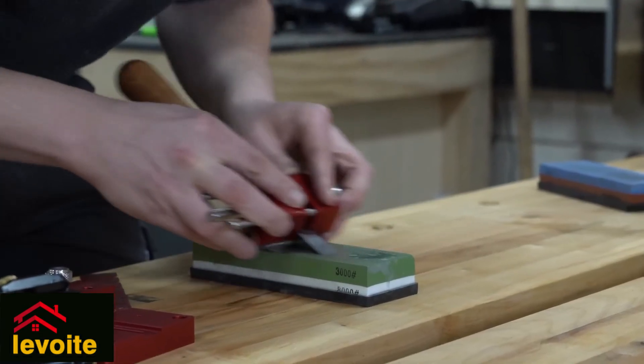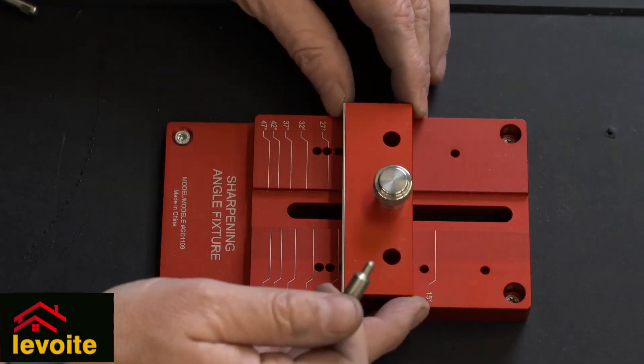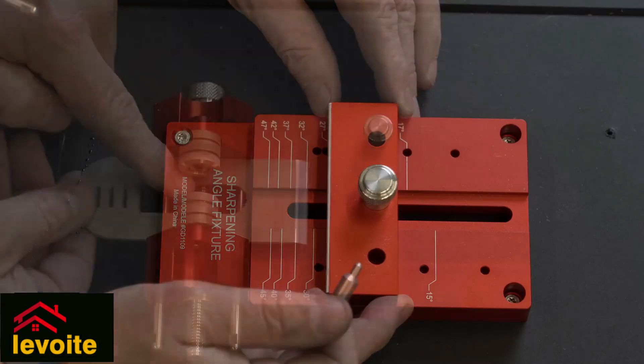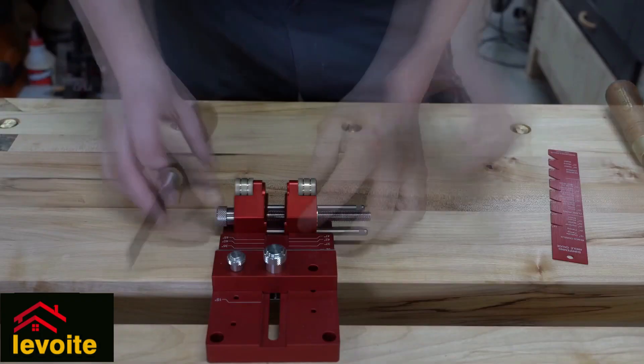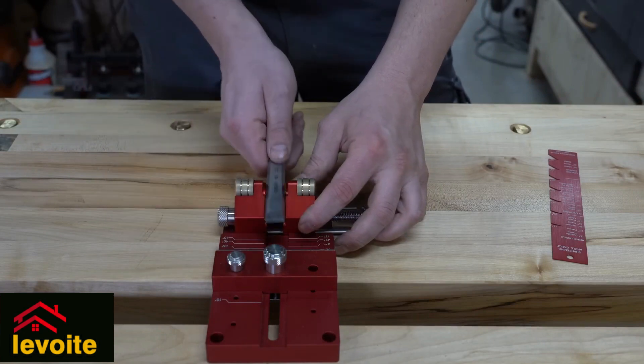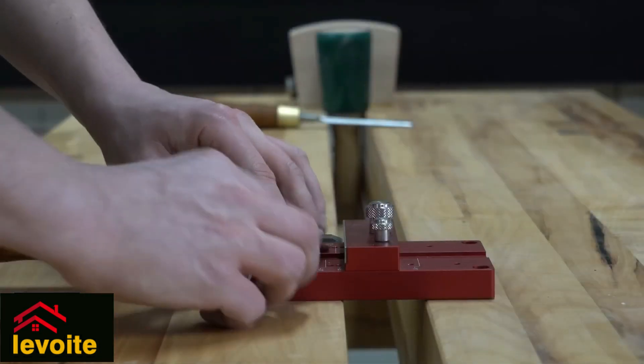It all comes down to consistency when sharpening your chisel — we can use this as a secondary bevel. So next time when we have to resharpen our chisels, we set it at an offset position and instead of sharpening the whole bevel, setting the correct angle simply means placing the chisel in the honing guide and sliding it against the base stop lock.